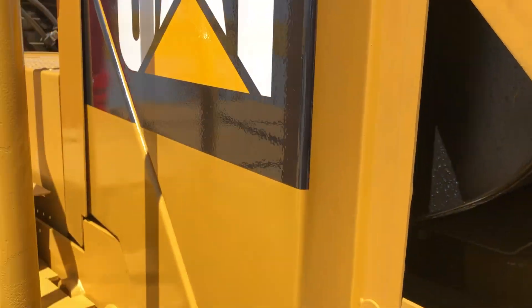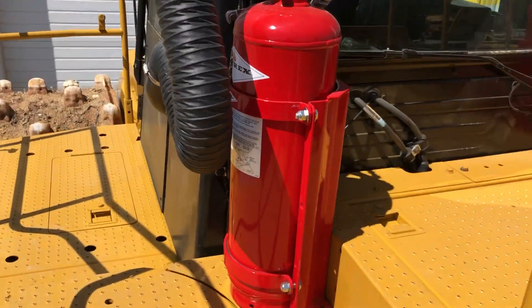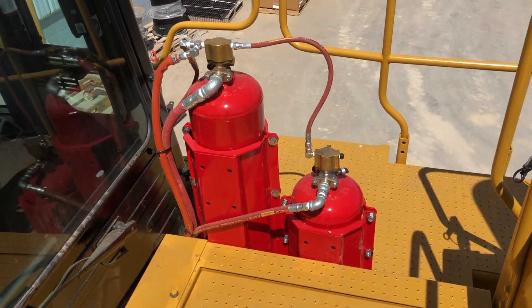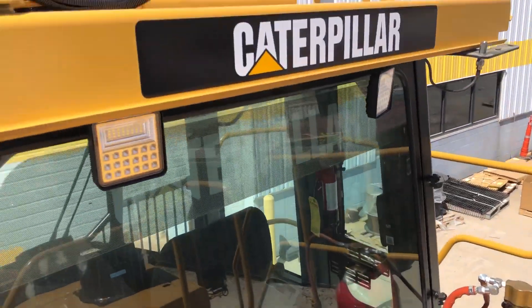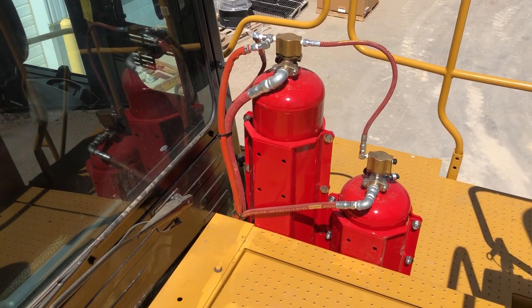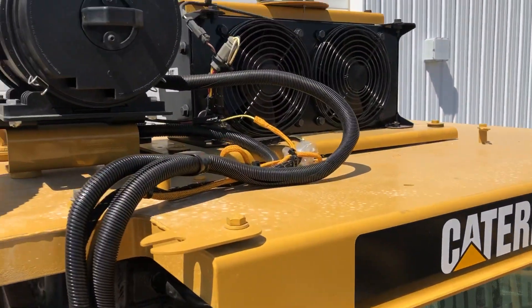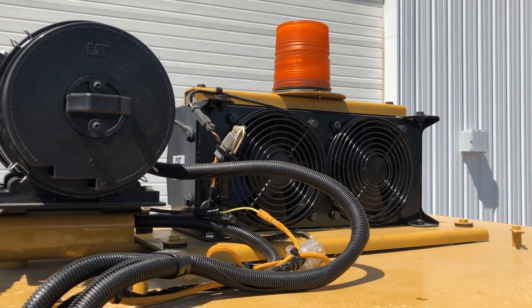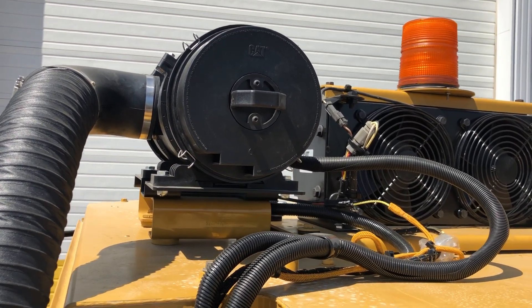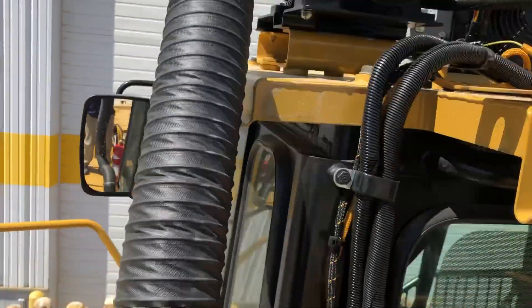There's the air intake, there's the muffler, and there's the fire suppression system. Fire suppression on these landfill machines is very important — can you imagine a landfill catching on fire? There's the HVAC unit right there on top, so it's as far out of debris as it can get. There's the fresh air intake for the cab.